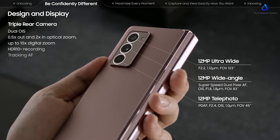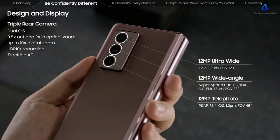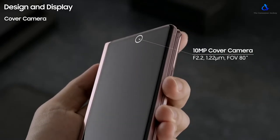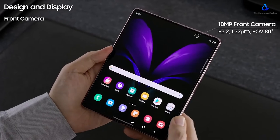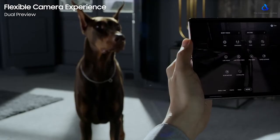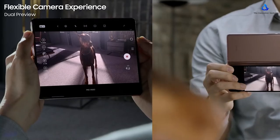Now let's talk about the cameras. The phone gets three cameras on the back: a 12-megapixel f1.8 lens with OIS, a 12-megapixel ultrawide lens with f2.2 aperture, and a 12-megapixel telephoto lens capable of 2x optical zoom and 10x digital zoom. For selfies, the cover and main displays each get a 10-megapixel selfie camera with f2.2 aperture. The rear cameras also get pro features for photos as well as videos.